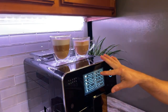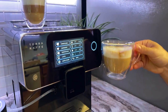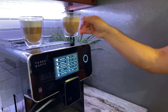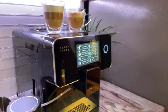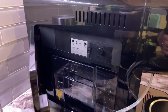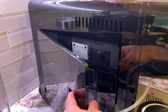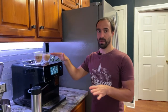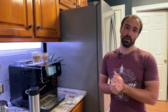For the cappuccino, my settings are 2 ounces of espresso — you could bump that up if you want. I have 30 seconds on the frother. Now regarding the froth: you're definitely not going to be able to get it to the point of microfoam for latte art, but you can get it to about what's in the cup here. It'll be a little bit foamier, a little bit drier than your normal latte foam, but it gets the job done.